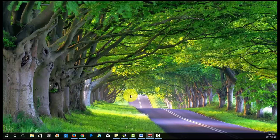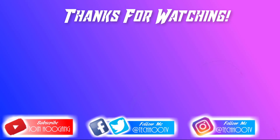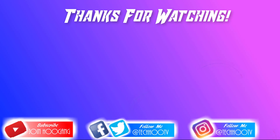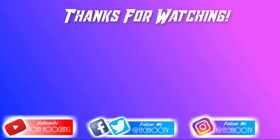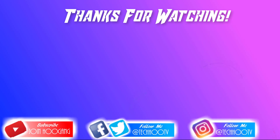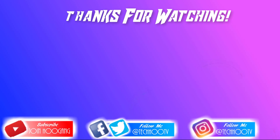All right guys, thanks for watching. If you liked it, you can slap that like button and subscribe. Thanks for watching. Until next time, peace out.